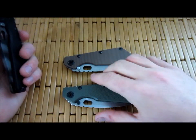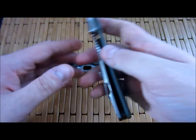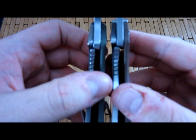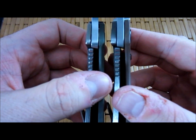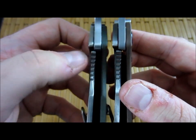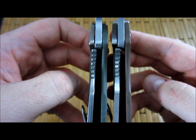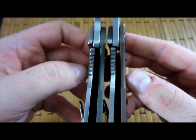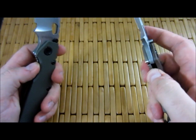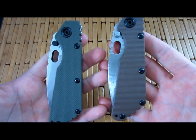The main difference that people talk about is with the lock face. The older lock face was radiused, meaning it had a curve to it, whereas the new one is straight. You can see the one on the left here — see how it's straight. The one on the right has got that curve to it. Pretty straightforward, easy peasy.